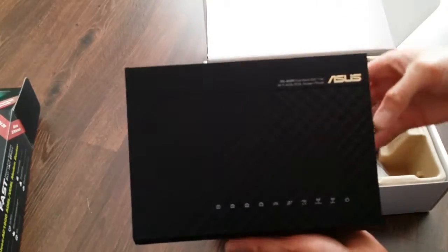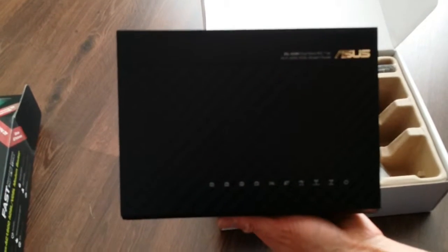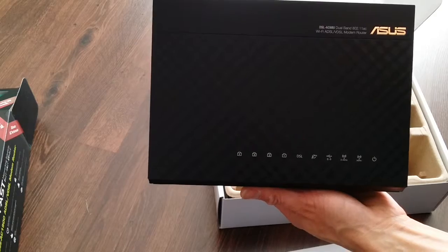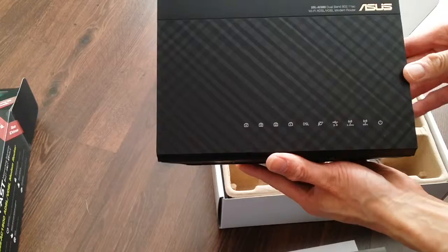That's really it — that's really what I wanted to show you. That's the unboxing of the ASUS DSL-AC68U. Thank you very much for watching.